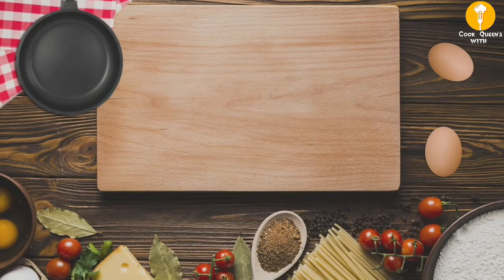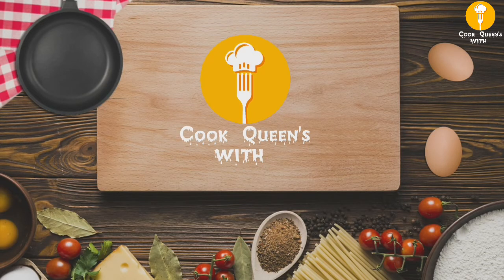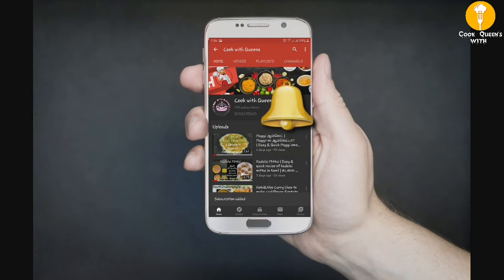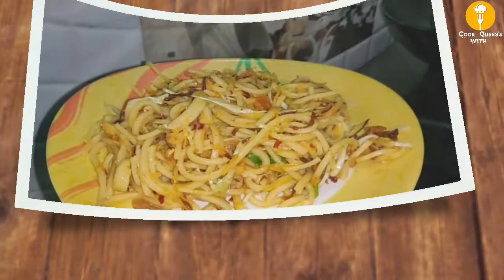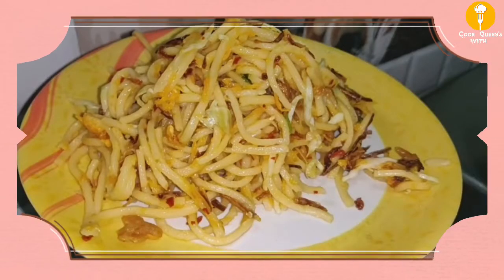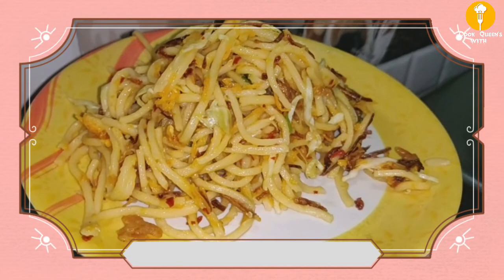Hello everyone, welcome back to our channel. Subscribe to our channel and click the bell icon. Now, let's talk about our dish — Burmese food. Let's go to the video.